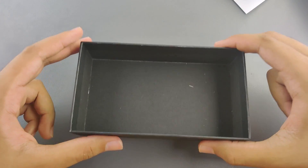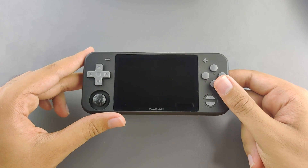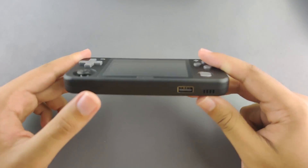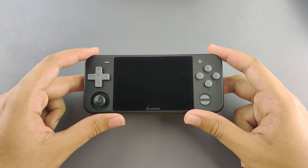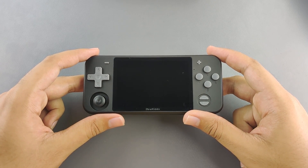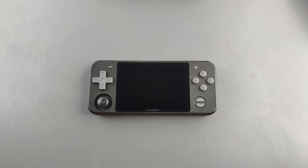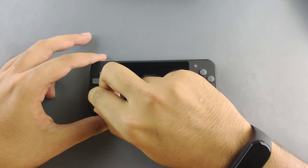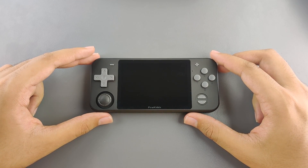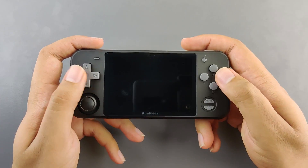Now let's take a look at the handheld itself. We have the black RGB10 — it's been my daily driver for a while so I'm happy with the black edition. Now I can use this one until the RG351 comes out and we'll see if that replaces it. I'm going to add my own Nintendo Switch nub to it because I have better nubs than the ones included. There we go.